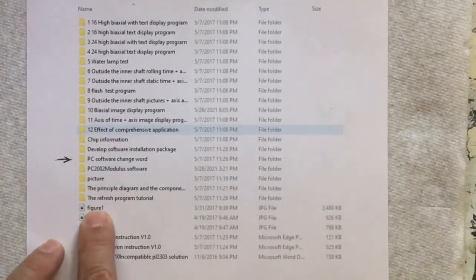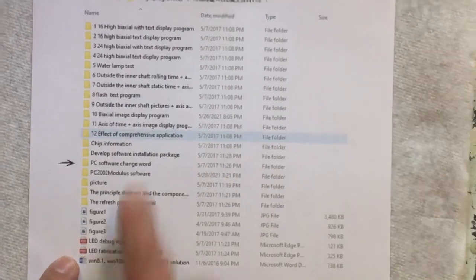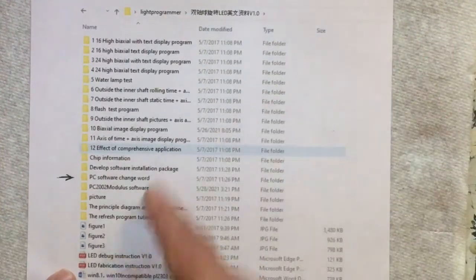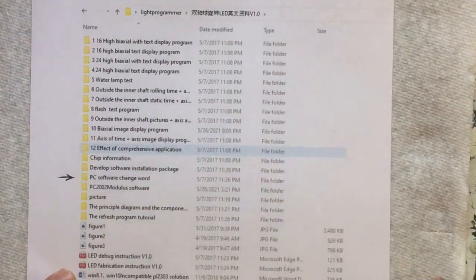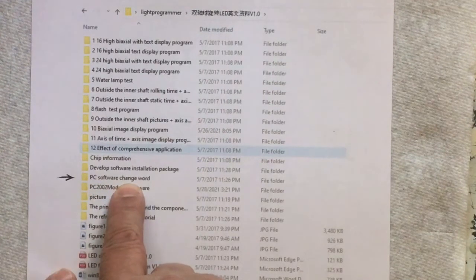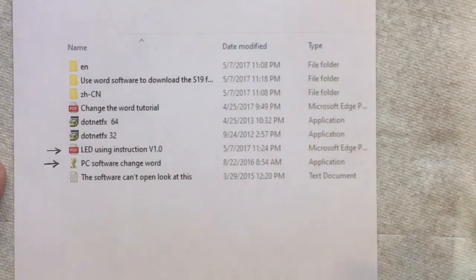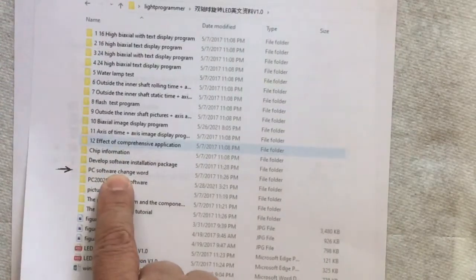When you open that main folder you'll get a ton of files — build figures, fabrication instructions, all the build instructions you need. There's also a lot of other stuff and it's hard to sort through. The one you want is labeled 'pc software change word' — that's your programming software. I don't have screen capture set up so I'm showing you the printed version, but that's the file to open.